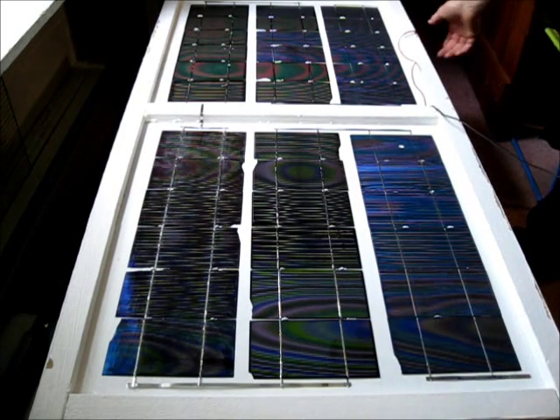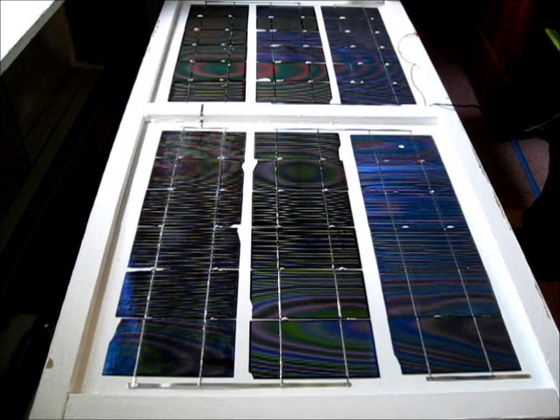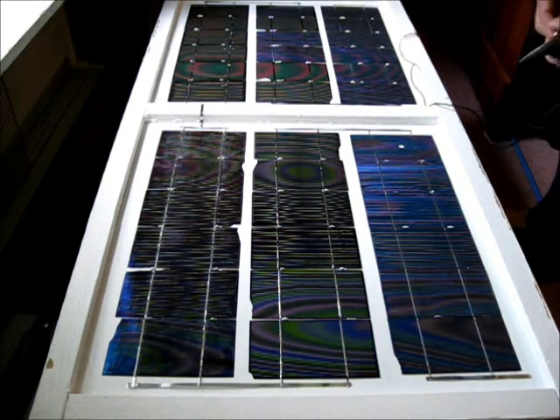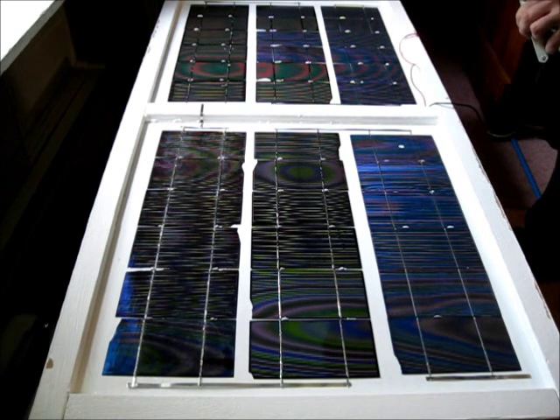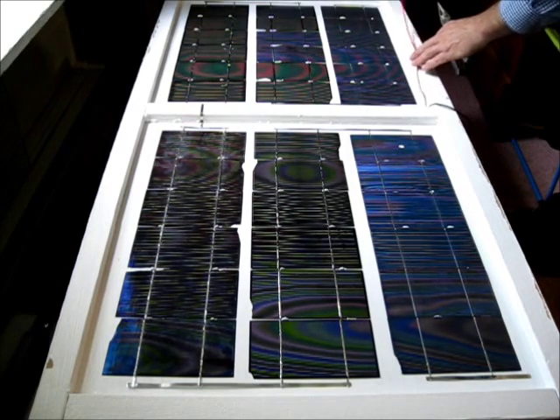Now I've got the wire sized up. The bottom of the solar cells is plus, and it comes out over here, so I'll run the red to the plus. Strip a bit of these off — this one will have to be trimmed.